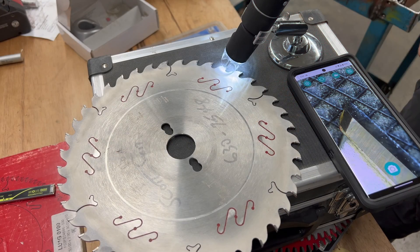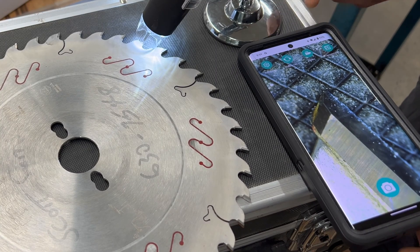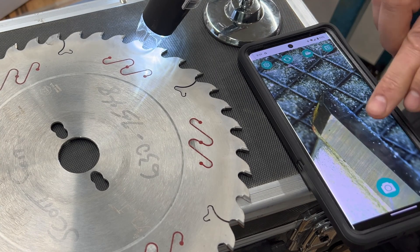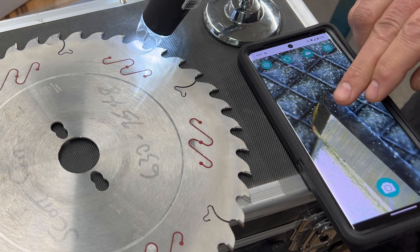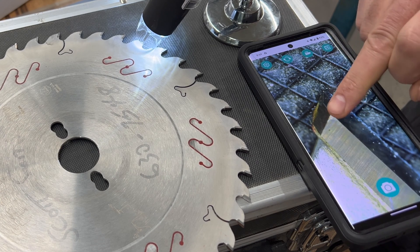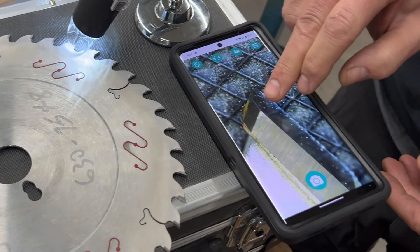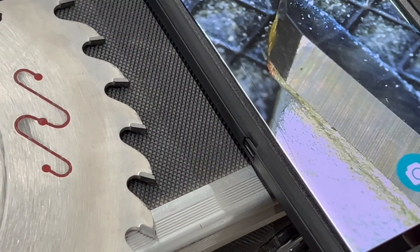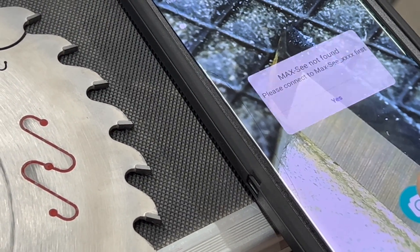Scott uses a 500-times zoom microscope that hooks up to a phone to inspect the tooth up close. You can zoom right into the tooth and see the edge — along this edge and these two smaller edges you can see that 45-degree chamfer. There's a little bit of dullness visible. We'll take a picture before sharpening and then after, and compare the difference.